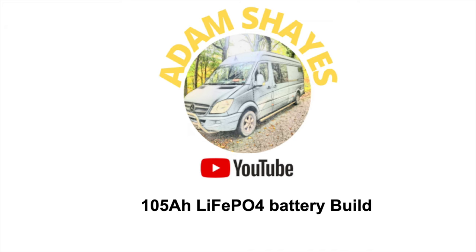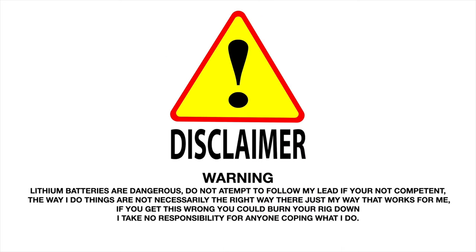This is just a disclaimer: lithium batteries are dangerous. Do not attempt to follow my lead if you're not competent. The way I do things are not necessarily the right way — they're just my way that works for me. If you get this wrong, you could burn your rig down. I take no responsibility for anyone copying what I do. Be careful, guys.